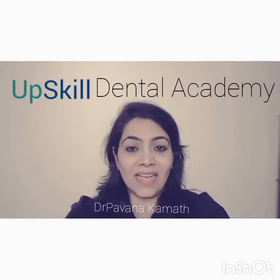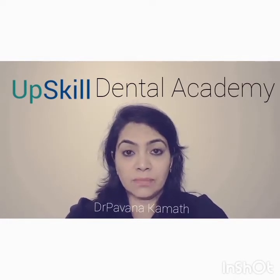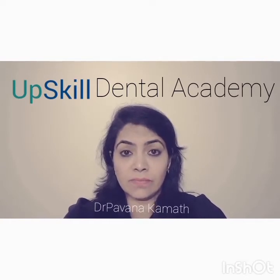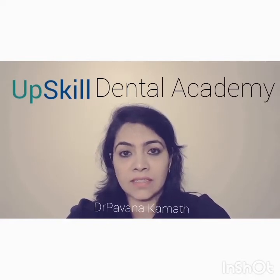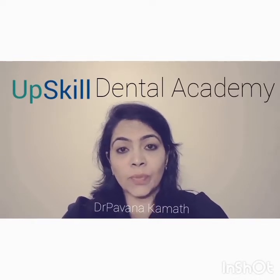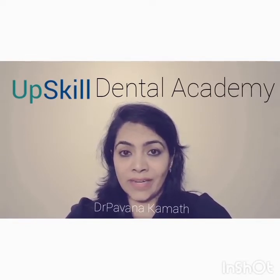Hello everyone. Today's presentation is on a procedure in root canal treatment — a small but vital step between the preparation, disinfection, and obturation: the drying of root canals. I'm often asked how to dry the root canals, how much to dry them, and how we know they are dry and ready for obturation. I hope this video answers all your queries.